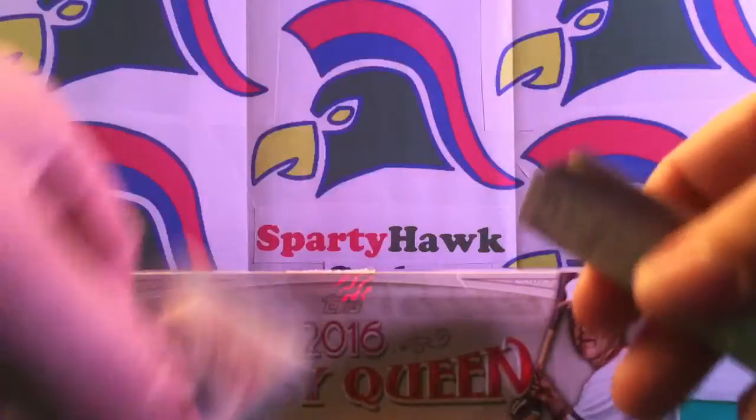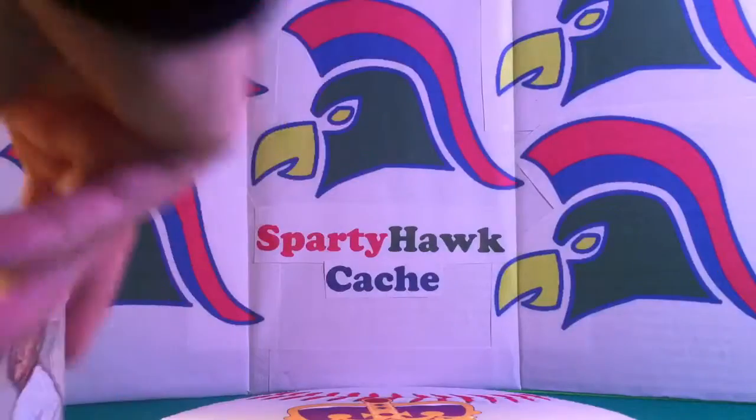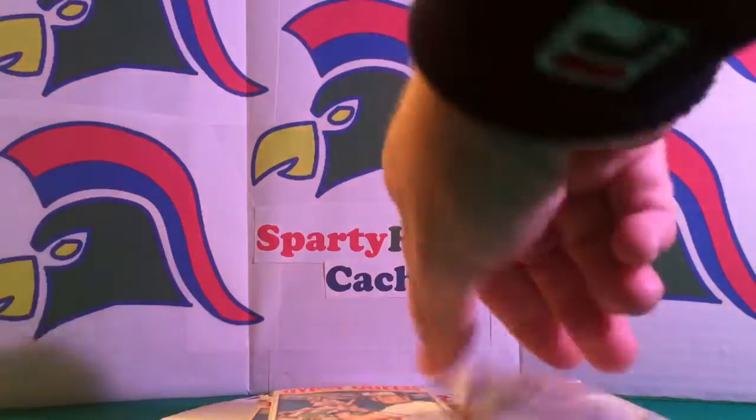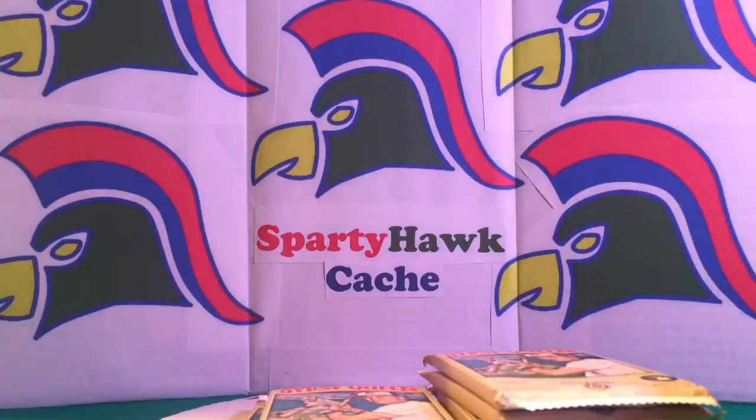We have Syndergaard from the Mets and Franco from the Phillies, and finishing off Martinez from the Cardinals. So those are the 10 mini parallel variations that came out of that box. We'll go ahead and pull out six packs and bust through those first.